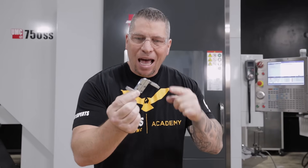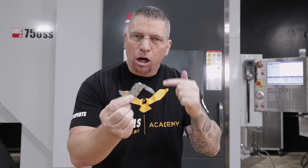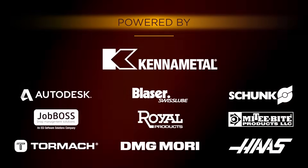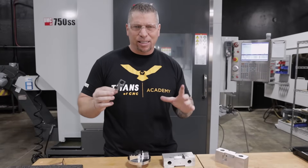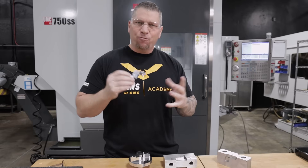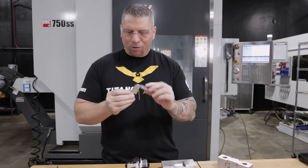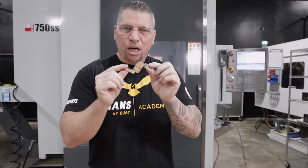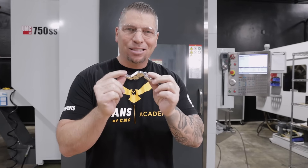I'm going to explain to you how this part right here made our company a million dollars. This is Titan, Titans of CNC. And today I'm going to talk about this cool part right here. We've been talking about fixturing, we've been talking about tooling, and I thought about this part right here. It doesn't look like much, but the production of this part made our company a million dollars.